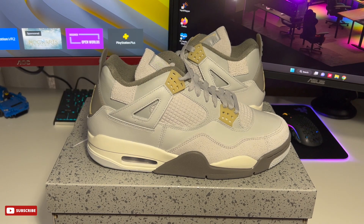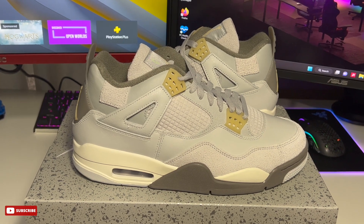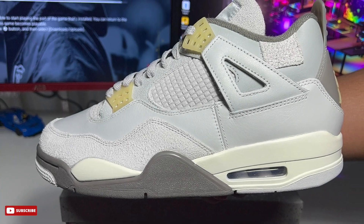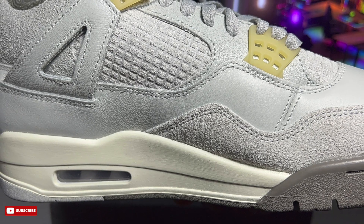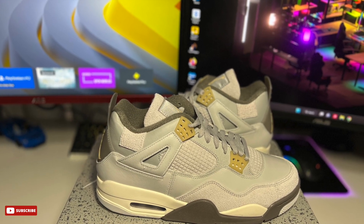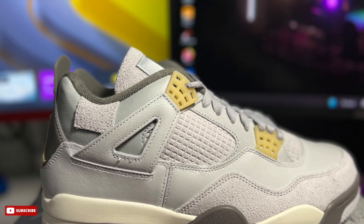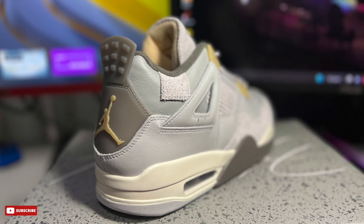Let me know what you think about these in the comments. To me this is a great sneaker, worth copping as a personal pair — not gonna try to flip these at all, especially since the resale value is basically nothing. Jordan Brand did really well with this. Overall, great neutral colorway throughout the sneaker, it's gonna look really well on feet.